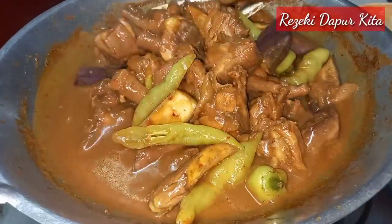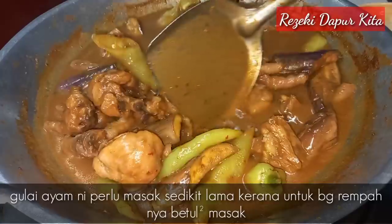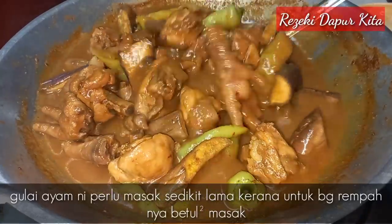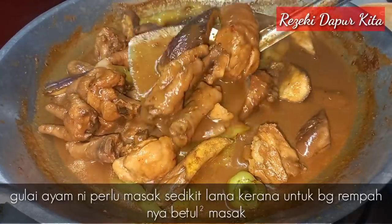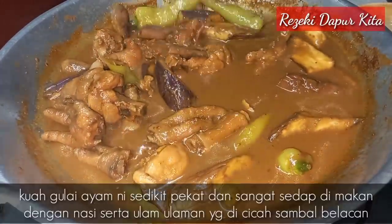Gulai air ni cara orang lama-lama, memang sangat sedap. Sebab dia dimasak lama sikit untuk bagi dia betul-betul masak. Kalau kita tak bagi dia masak, kalau kita makan boleh sakit perut sebab rempah kita tu tak masak.